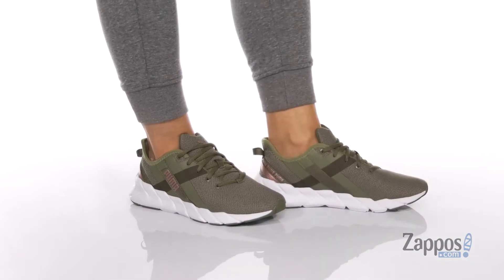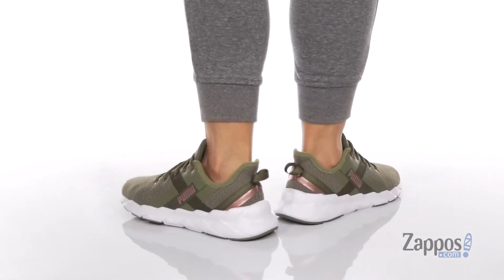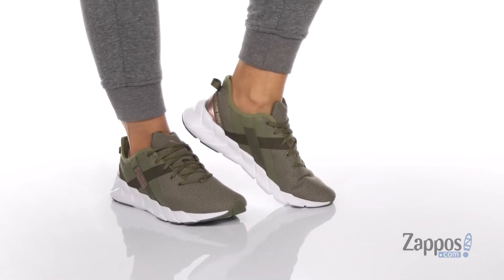Hey guys, it's Zoey from Zappos here, and I'm showing off this style from Puma. This is a super cute sneaker for your active lifestyle. I really like those synthetic panels on the side, adding some style.